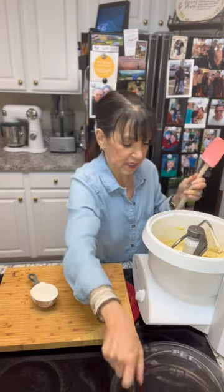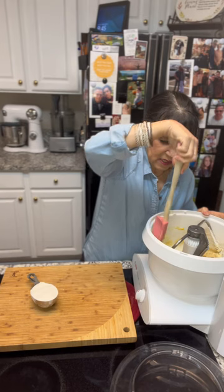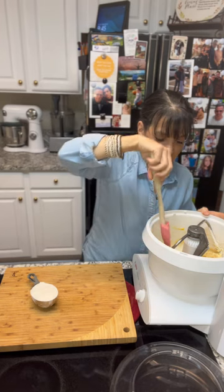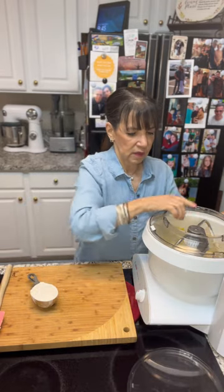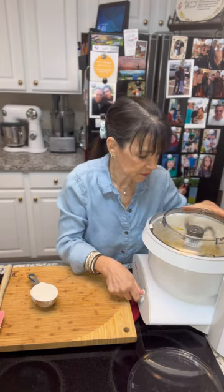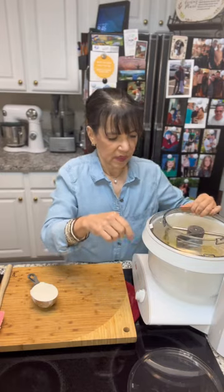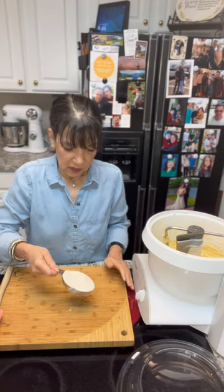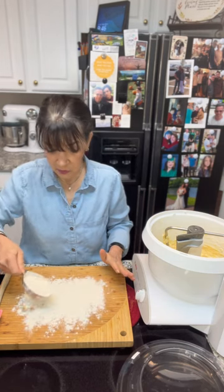I'm going to stop the mixer for a second and just scrape down the sides so we make sure every little bit gets mixed in. This is really yummy — we are having a bit of a thrown-together dinner tonight so this will make a nice addition. What I have here is a half a cup of flour. You don't want to add more than another half cup of flour; it should stay a soft dough. I'm going to flour my board because this dough is very sticky.